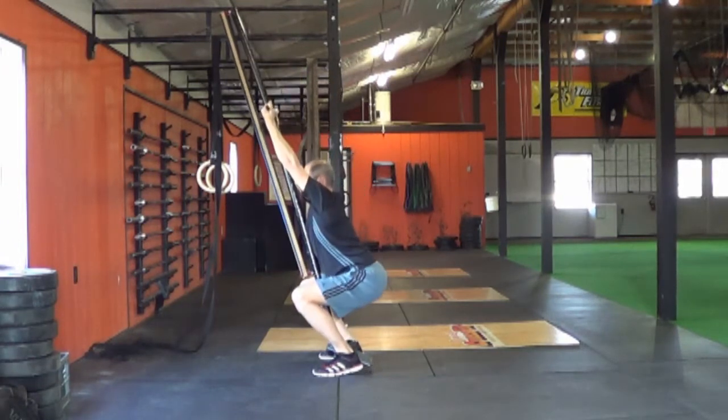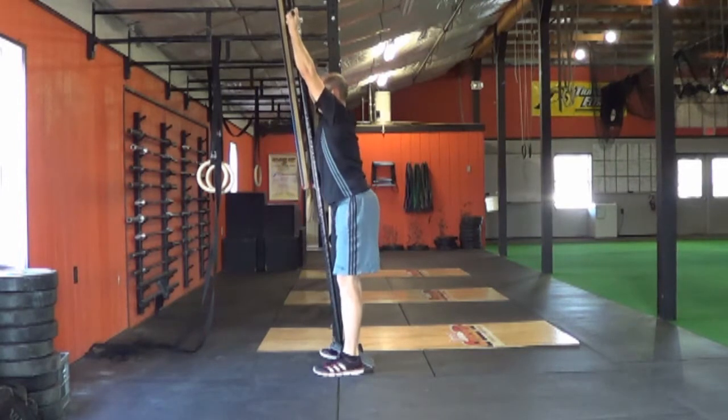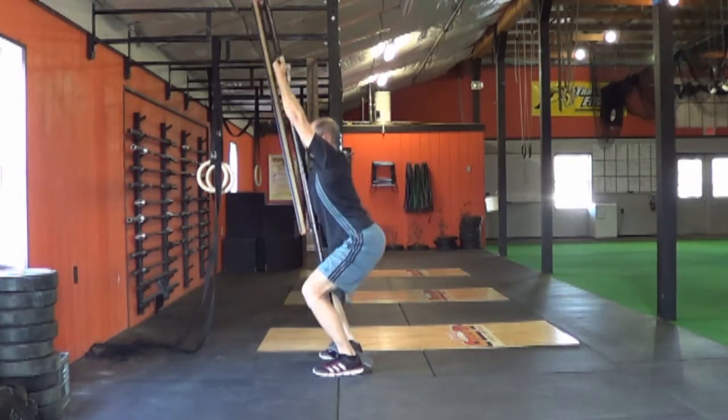Welcome, I'm Coach Kaler, inventor of the Body Bandit. This video clip shows you some of the many exercises you can do on this revolutionary training device.